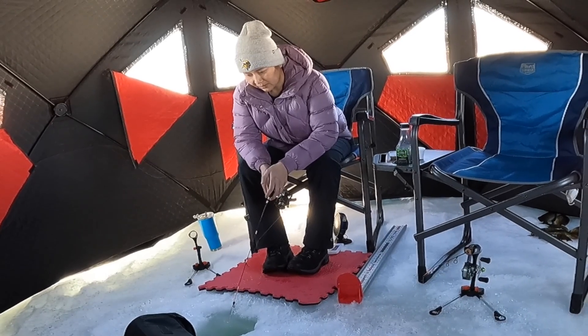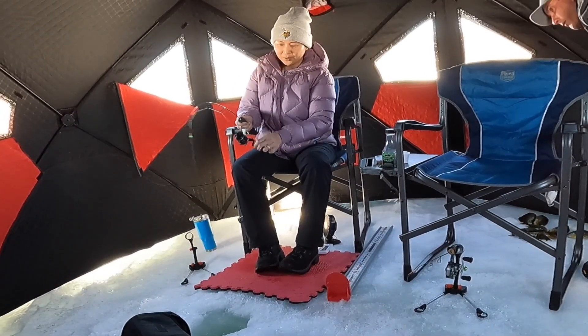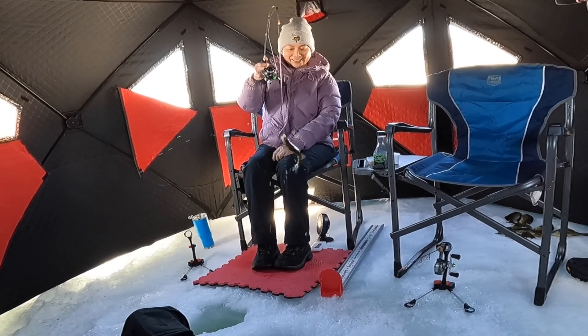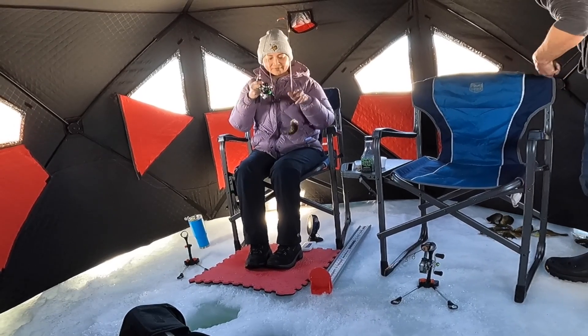We can continue to fish, but we just can't. One, two, three, four. Can we try one more? Sure. I'm pretty excited. One, two, three, four, five. One, two, three, four. Okay yeah, we definitely have our limit.